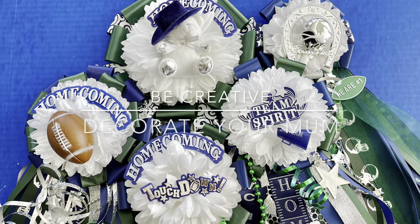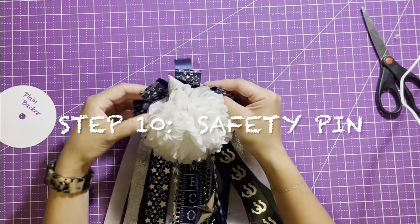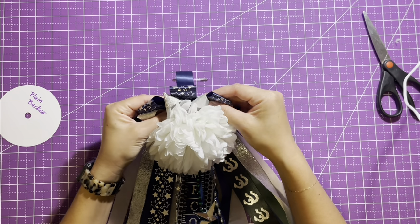Here are some ideas to decorate the center of your mum. Step ten: hook the safety pin to the backer with a ribbon loop and you're all done.